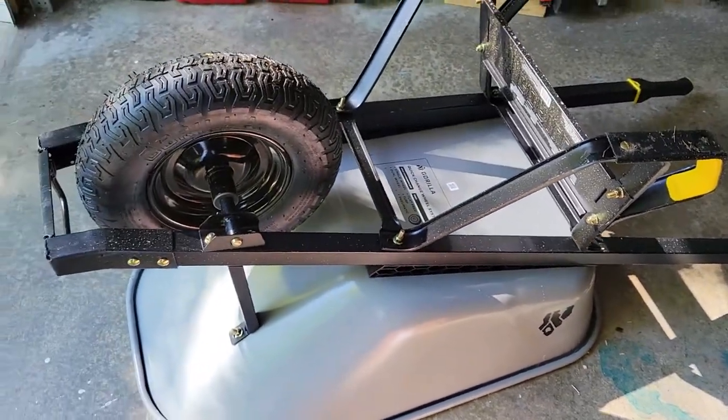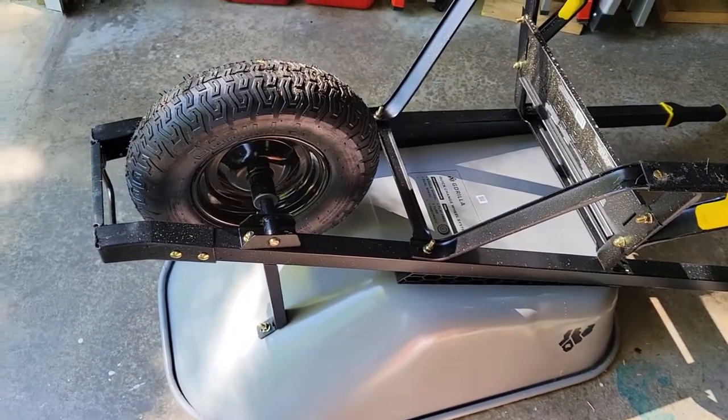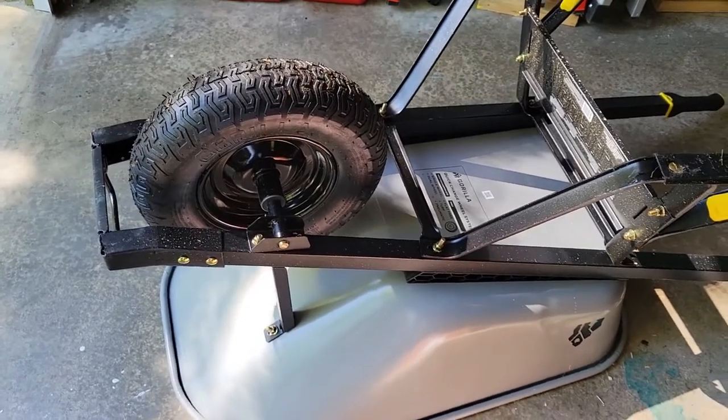Why is my Gorilla wheelbarrow upside down? Well, you might recall a few weeks ago I reviewed this wheelbarrow.